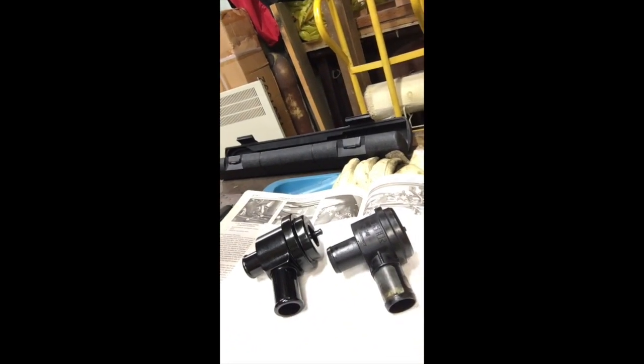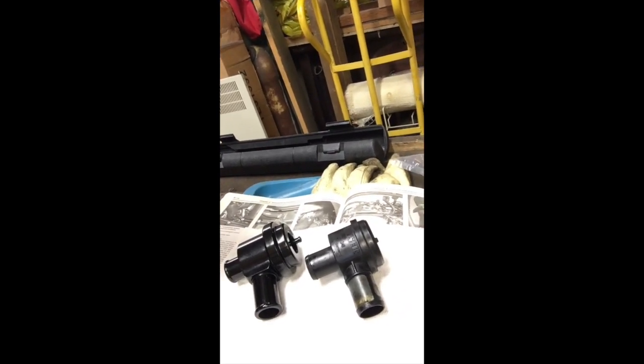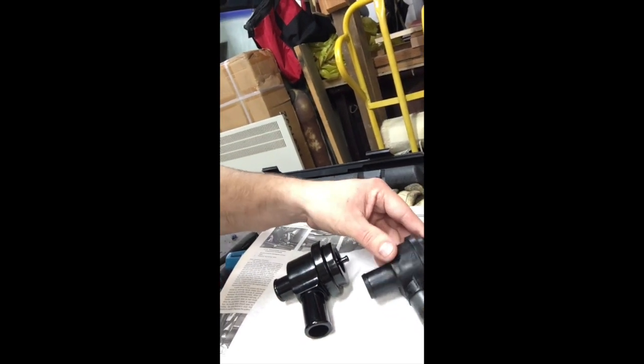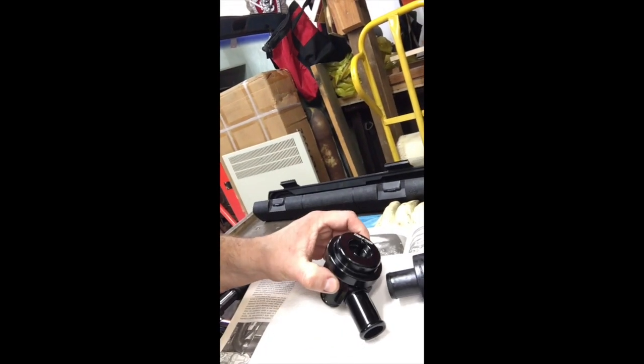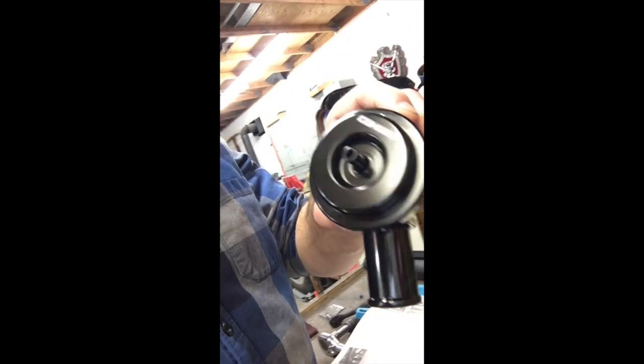On the AWM, the diverter valve is right here toward the front of the motor. Here is the difference between the 034 and the stock diverter valve — plastic versus metal. The 034 has a bit more weight to it; the stock is cheap and flimsy. 034 makes some good parts. We recommend using their parts.